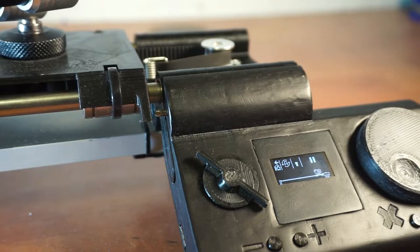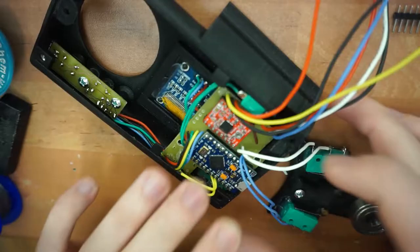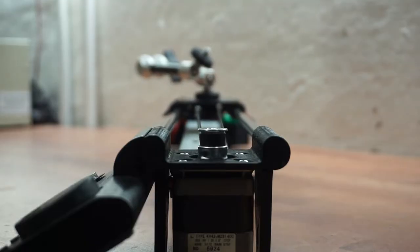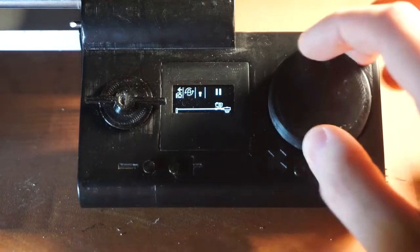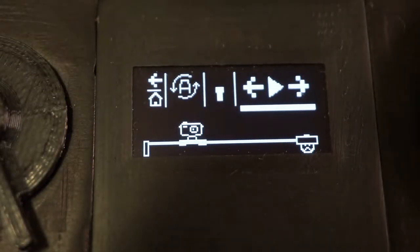So let me just show you what it actually does. It's just a belt-driven slider with a stepper motor. It's controlled with this knob and these buttons. It has a nice OLED screen, and it's actually the software that took me the longest to make.